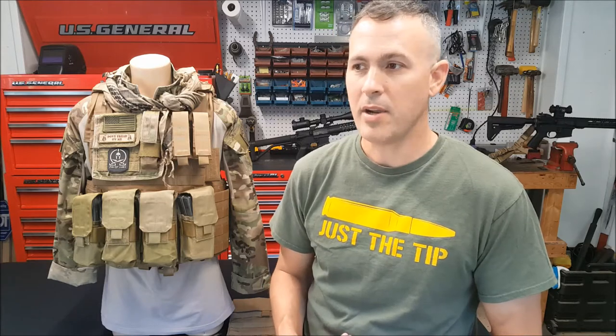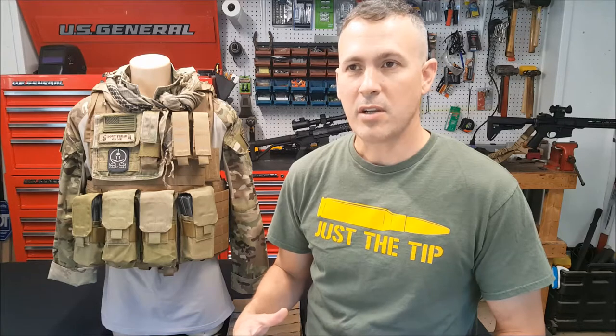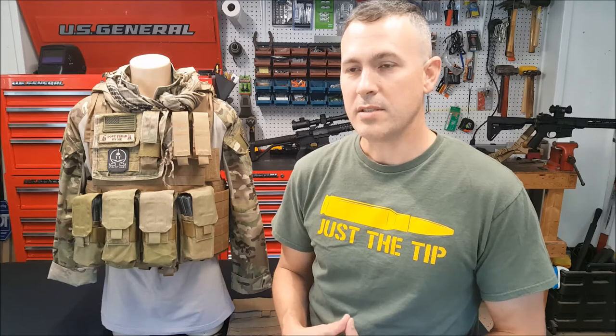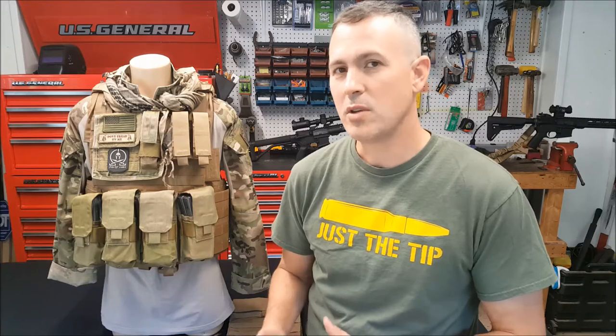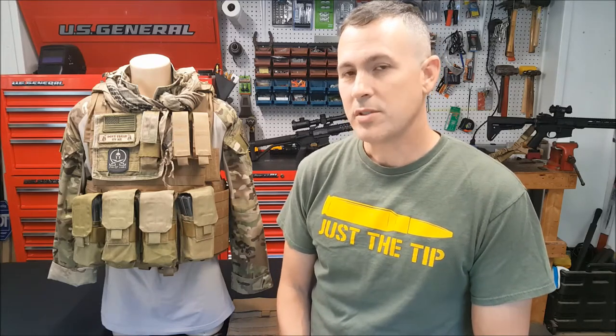What drew me to the Eagle Industries Cyrus? Well, it's American made, and American made tactical gear is some of the best. Other Eagle Industries gear I've owned has held up well. The price and availability are also attractive — you can get these new or used anywhere between $100 and $250, which is pretty good considering the MSRP was originally about $750. It also comes with a lifetime guarantee.